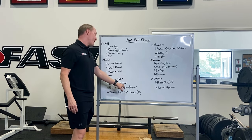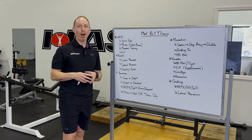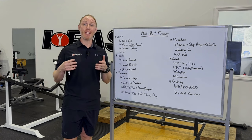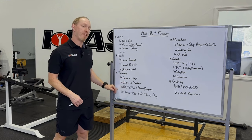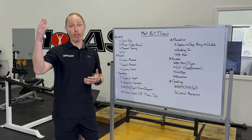Just because somebody goes overhead in their sport doesn't mean they have all of the constituent parts to go overhead as safely and effectively as we'd like. So even if somebody is an overhead athlete, we may start with shot-put variations and then progress them into overhead variations as we build the requisite overhead mobility.